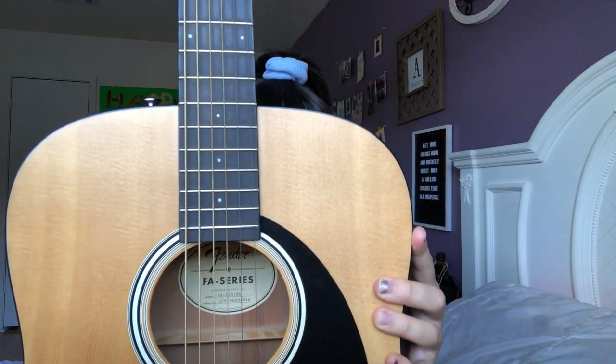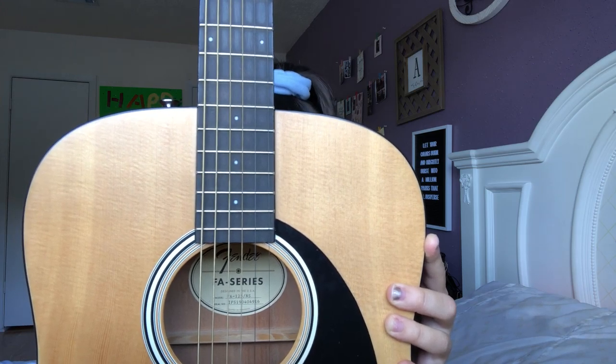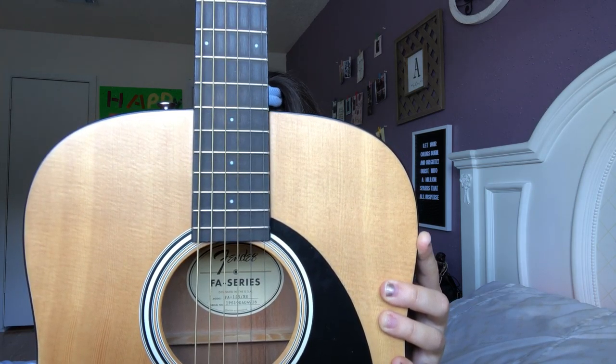Today we're doing a guitar tutorial, so I need to get teacher mode on. I'm Alexie Ustoy and I will be your teacher today. Today we're going to be learning how to play O Come to the Altar on acoustic guitar.